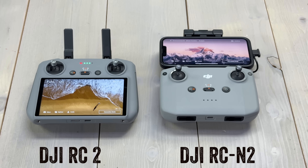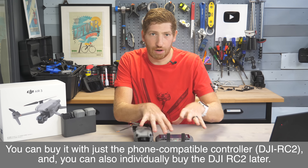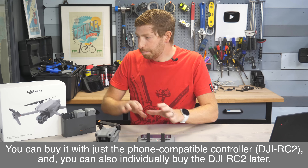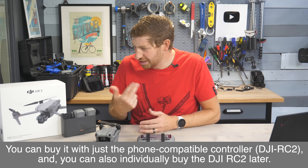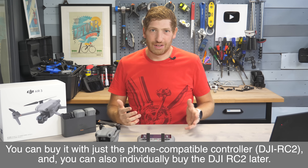There is not, however, the ability to buy just the aircraft itself, nor to buy just the aircraft with the DJI RC — the one that has a built-in screen. So if you want to get the RC, buy the whole bundle, because it's only $80 more and you get two extra batteries, the extra props, and a bag inside. It's just kind of an obvious choice.